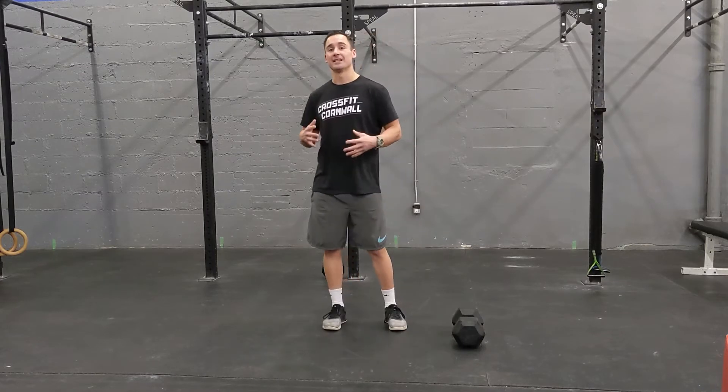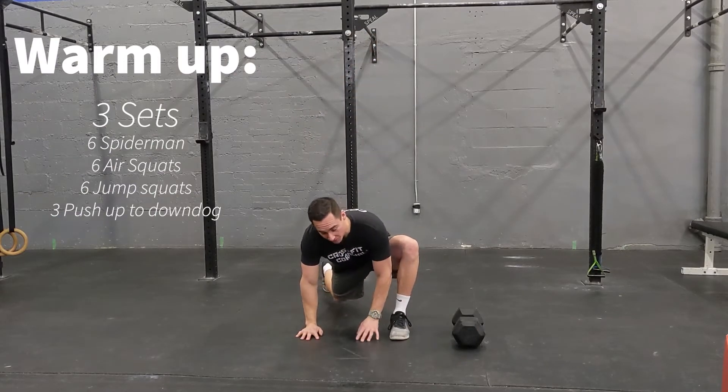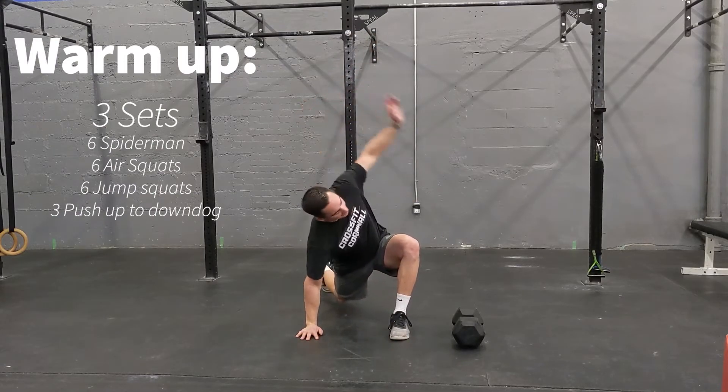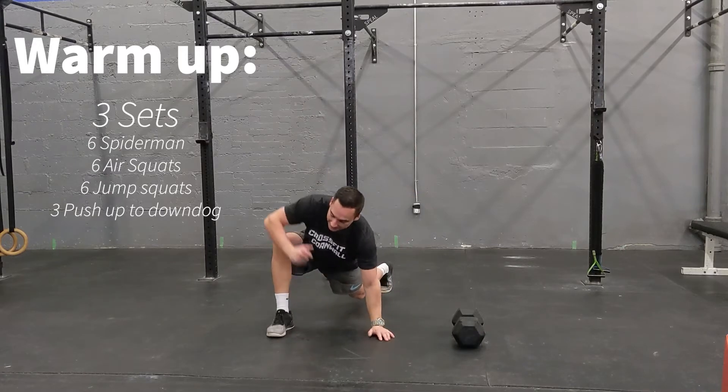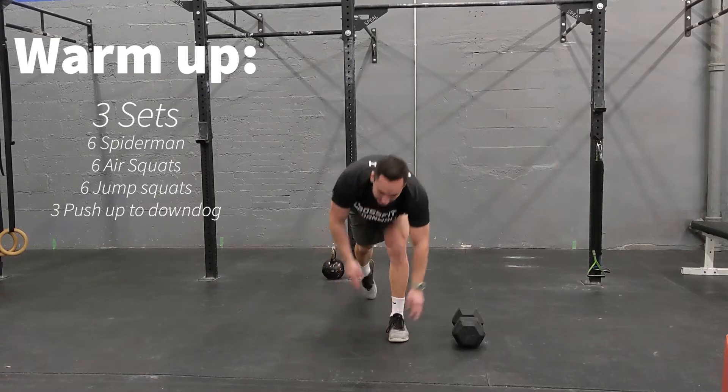The first thing we got to start with is the warmup. We're going to go three sets. We're going to start with six alternating Spidermans. If you want, you can add that reach in there to loosen up the shoulders as well as the hips. If you're feeling pretty good, you can speed these up.